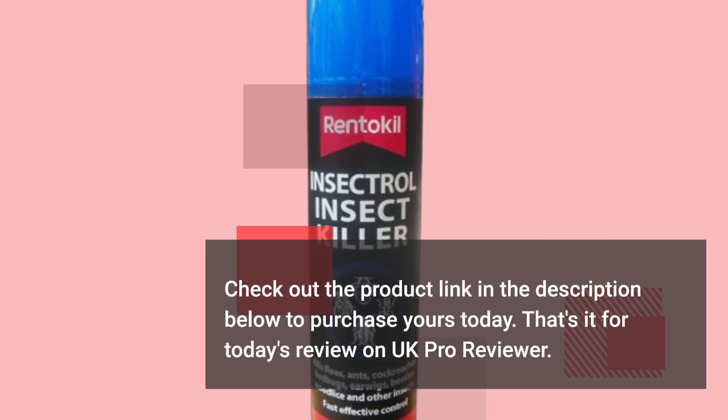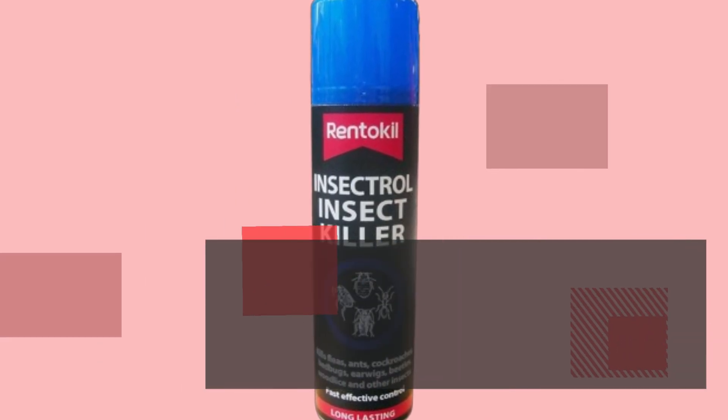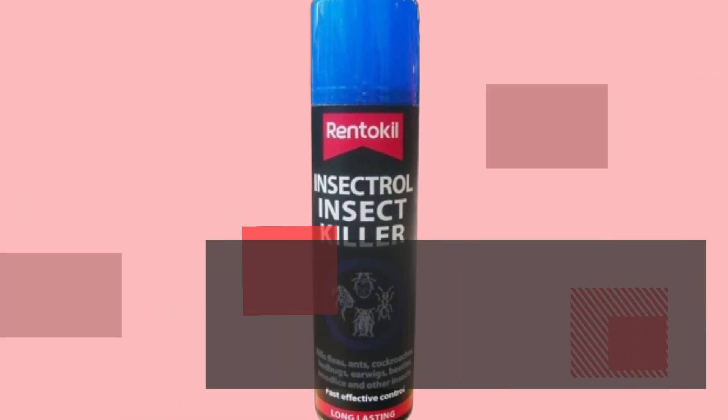That's it for today's review on UK Pro Reviewer. If you found this video helpful, please give it a thumbs up, and don't forget to subscribe for more insightful product reviews. Thanks for watching, and we'll see you in the next video.